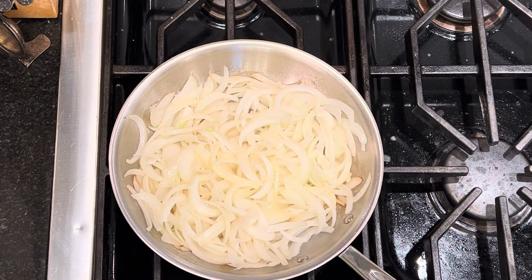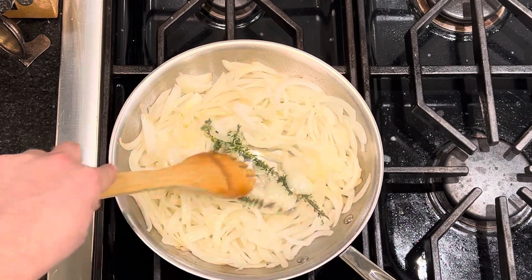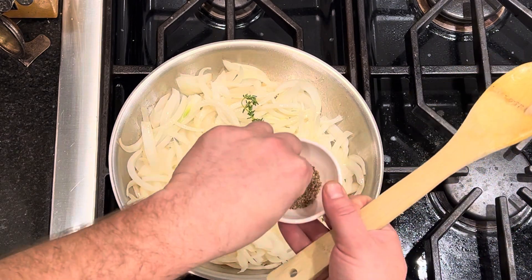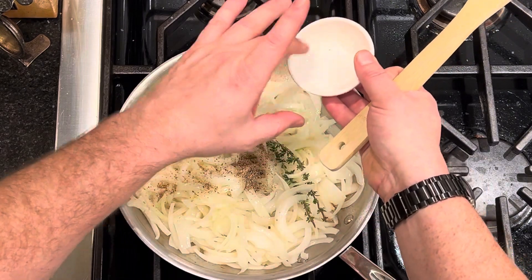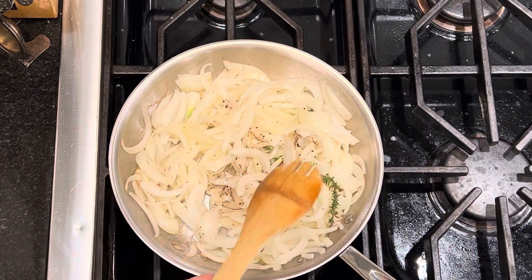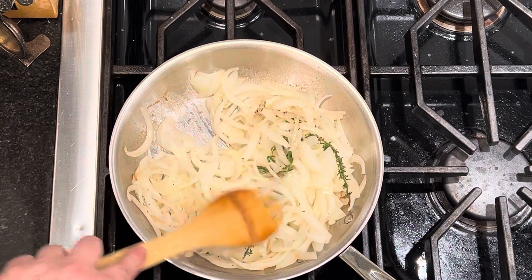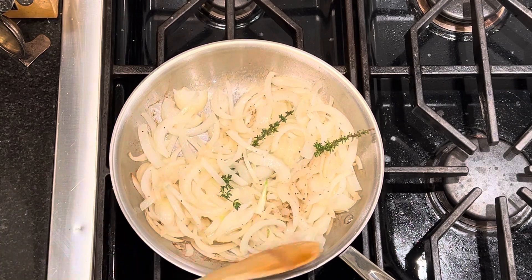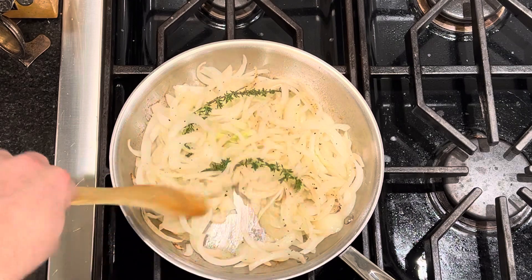Things are starting to reduce and get caramelized. You can see it's already fitting in the pan a lot better. Now I'm adding these two sprigs of thyme and mixing them in because we want them to give up their flavor. I'm going to put in about a half a teaspoon of pepper and about a half a teaspoon of salt, mixing that all in. The plan is to keep this going on medium-low heat for about 10 to 15 minutes until it's really golden and caramelized and all the onion slices are super soft. You can see what it looks like right now, and when we get back you'll see when we're ready to move on to preparing the sandwich part.